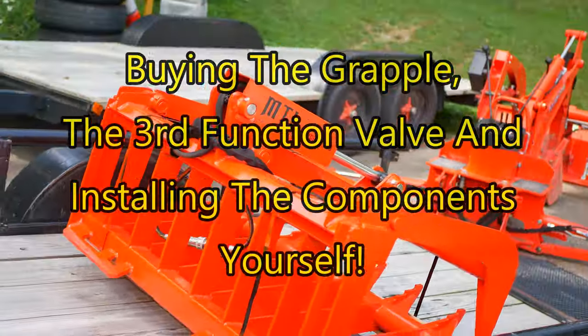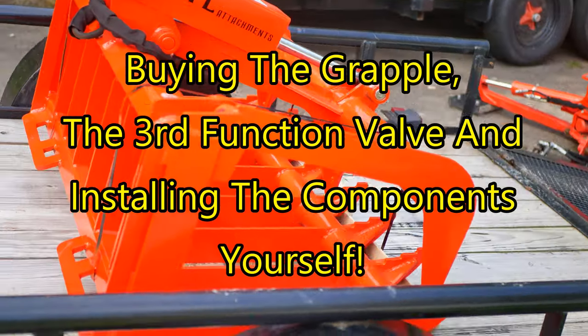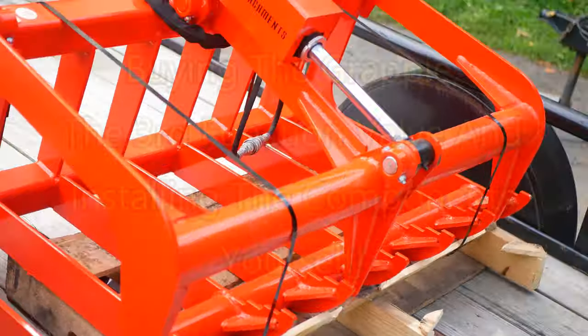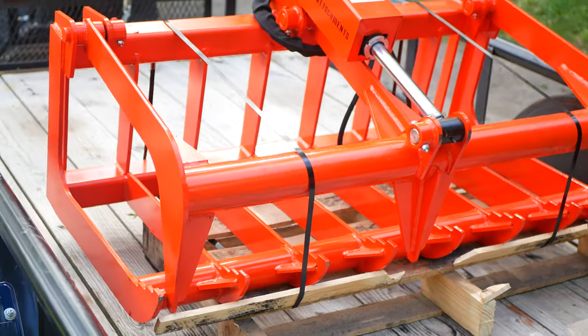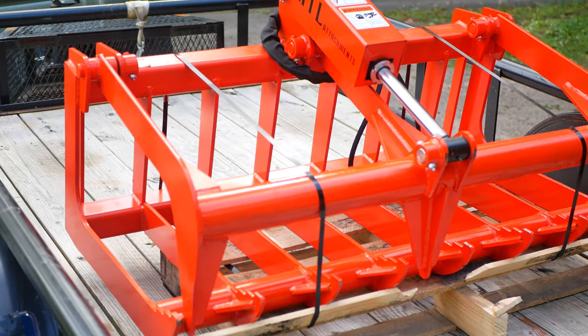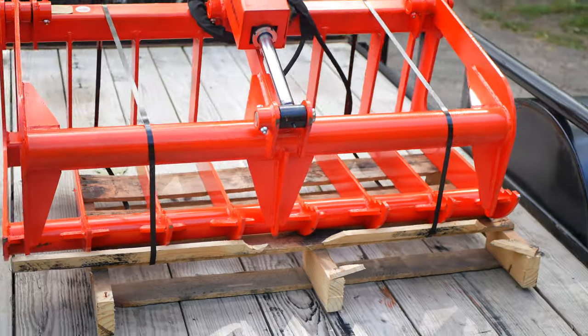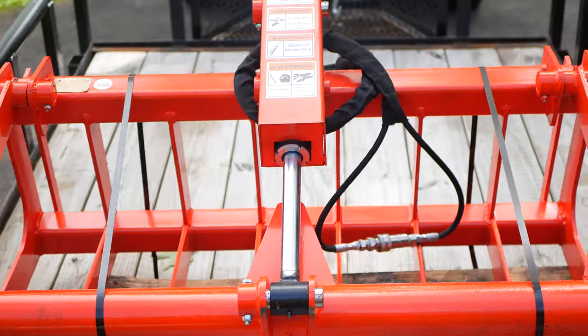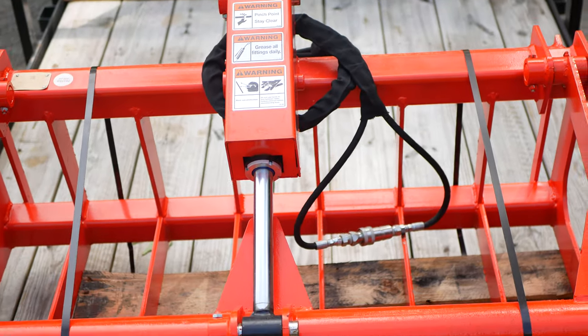Before I get started, I want you to know that I am not endorsing MTL Attachments or Everything Attachments. I receive no money, no products, nothing from them. I don't monetize my channel — this is a straight-up honest review.